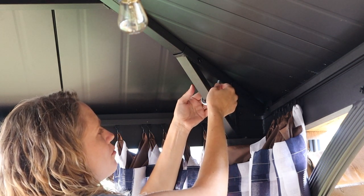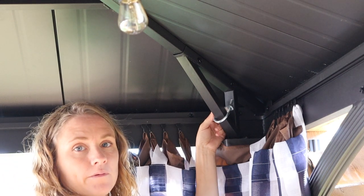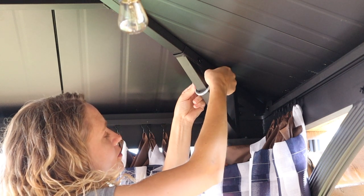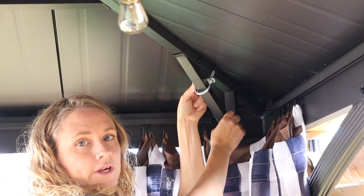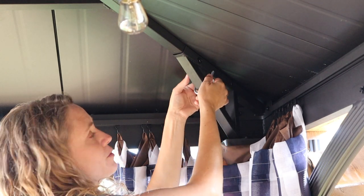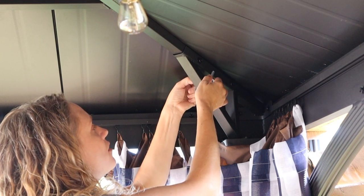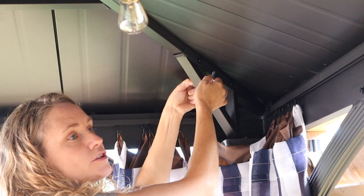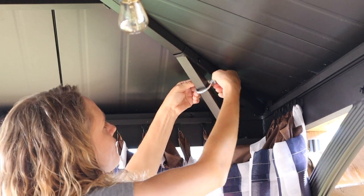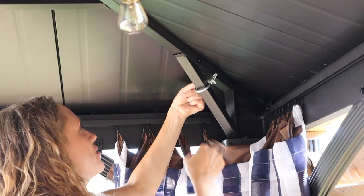Depending on how many chain links you buy, you can have this rest lower. Because of the amount I bought, I have to put it up high. Keep in mind: the lower you go, the lower your projector screen will be, which means the lower you have to put your actual projector — and people's heads could be in the way of the movie. Make sure you tighten this super tight — you can use a wrench; I just used my fingers for this example.